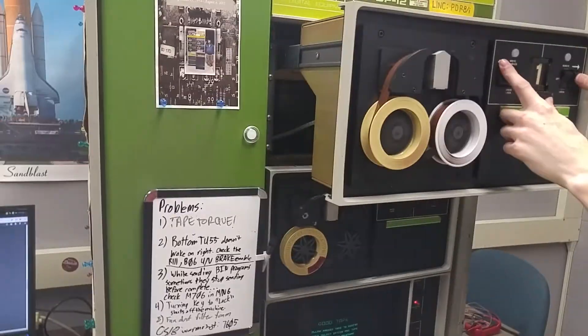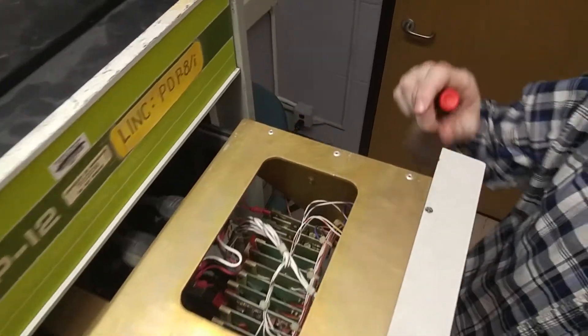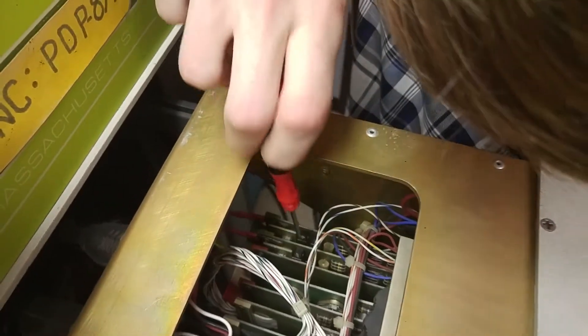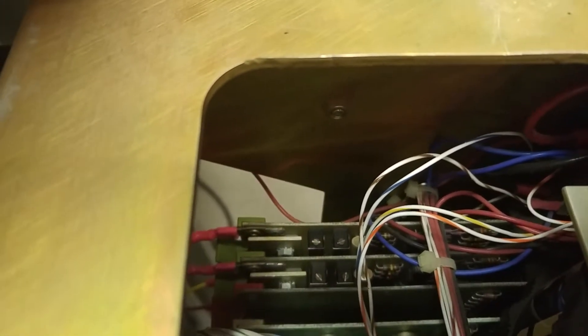I'm actually going to stand on a chair here. There are a couple of little potentiometers in here that he's adjusting. There are four of them on two cards. The card on this side — the top of your camera view — is for the right hub, and the bottom one is for the left hub. The potentiometer on the back of the card is controlling the stopping torque, and then the potentiometer on the other side is controlling the back drag — how much torque for dragging.